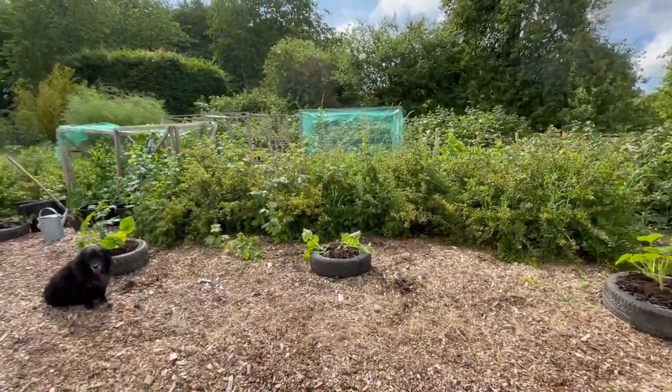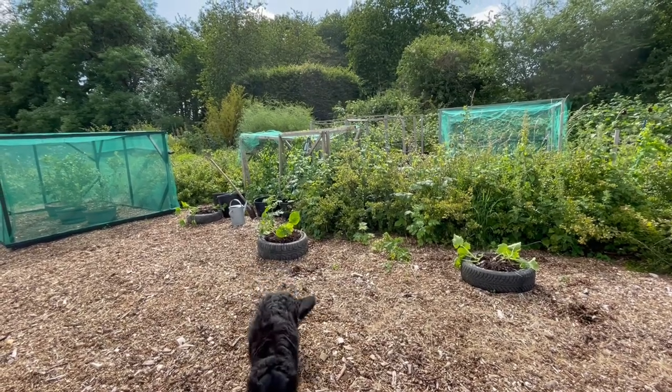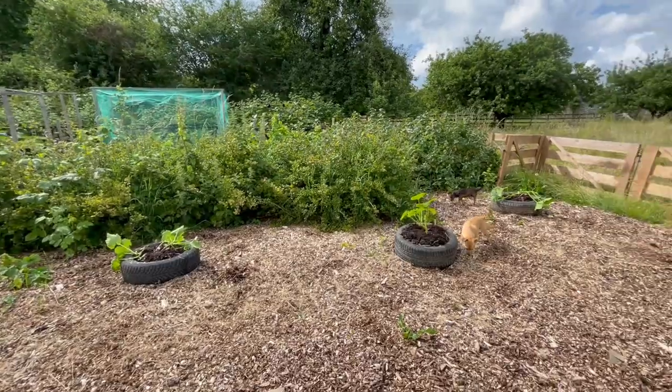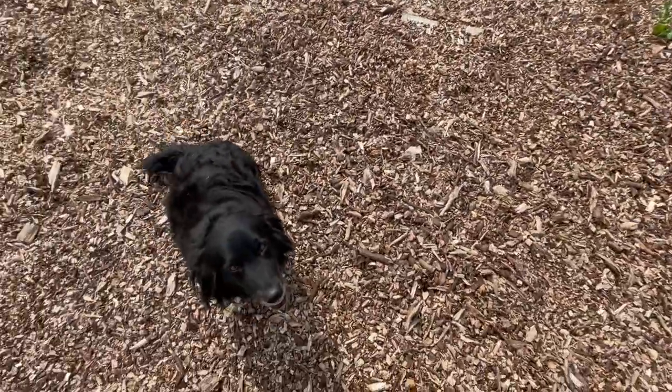Hopefully I will have a good crop of squash, courgettes, and pumpkins. Anyway, this is the experiment and I've just planted them — my Sunday job.